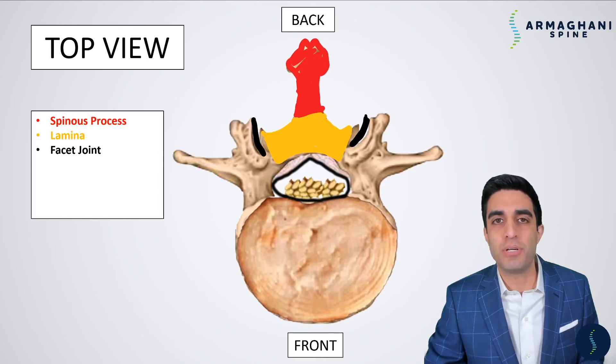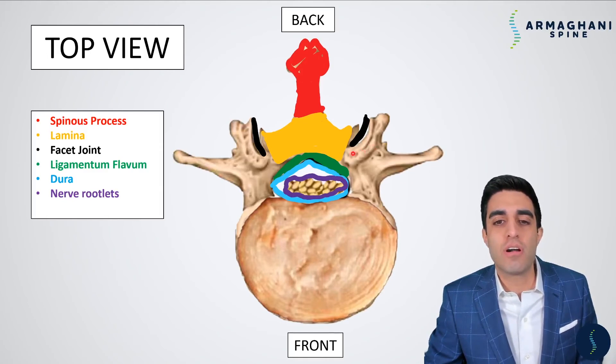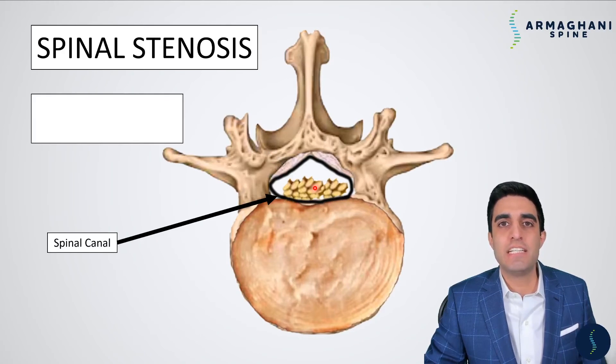It helps connect two bones together so that you could have motion. Directly underneath the lamina is going to be that protective ligamentous covering that covers the spinal canal. That's the ligamentum flavum highlighted here in green. Beneath the ligamentum flavum is going to be that protective covering that helps protect your nerve rootlets, which are highlighted here in purple. So the dura is that long balloon that we're just seeing in cross-section here that protects the nerve rootlets which are inside. This white that's between the nerve rootlets and the edge of the dura is going to be spinal fluid, which basically gives nutrients to the nerves within the lower back. Lastly, the disc is highlighted here in black. When you begin to discuss what spinal stenosis is, it means a narrowing of the spinal canal. What is the spinal canal?